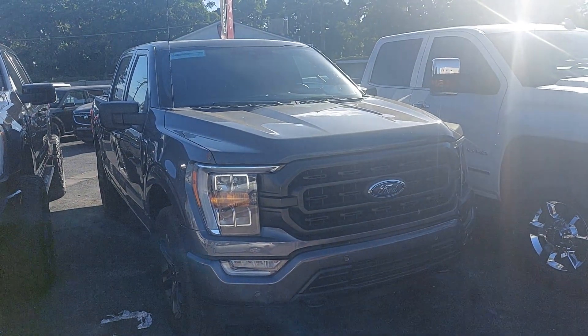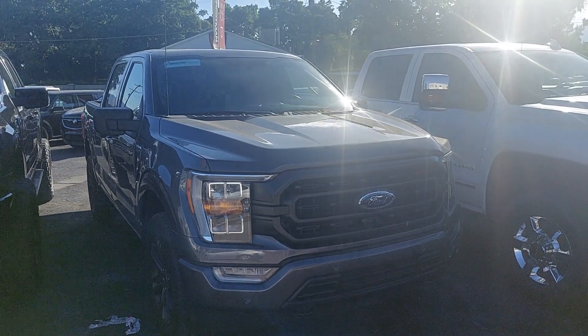Good morning, Bowen. This is Nick from Pressman Auto. I'm going to do a video walkthrough of our 2022 Ford F-150.